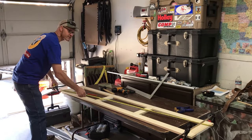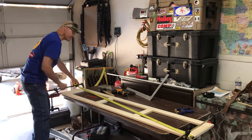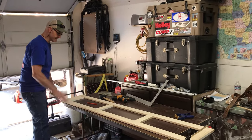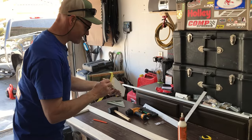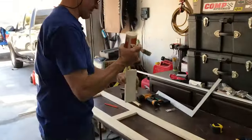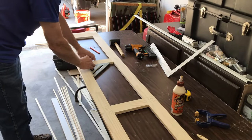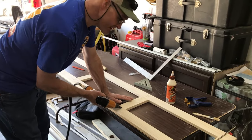We're pulling measurements crisscrossed — we are 80 and three sixteenths both directions, so we're square. We're going to go ahead and glue this and pin it together with the air nailer so that the A door is complete. We're going to use some really strong Gorilla Glue. Get these in place — that's really square — and we'll go ahead and get those pinned in. We're just going to toenail these together.